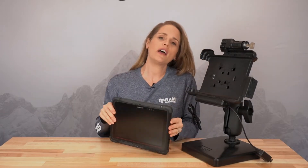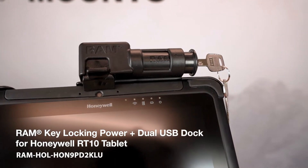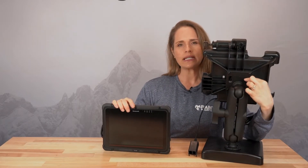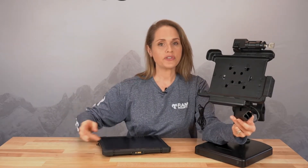Next, we have the RAM Power Dock for the Honeywell RT10 device. This is a really heavy, rugged device that is used in warehouse applications. On the back, we have a very large D-size arm, and that pairs with our D-size VESA plate. This dock comes in power only, it also comes in one single unit of peripheral, one USB of peripheral. This one is a double peripheral, so that means you can attach two peripherals, such as a printer, scanner gun, or something like that, if you need to attach multiple peripherals.